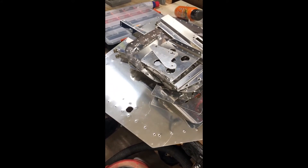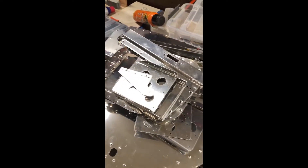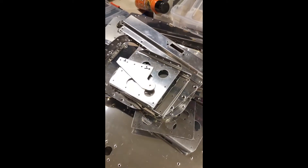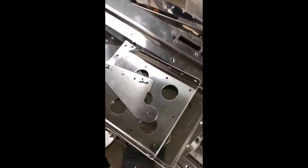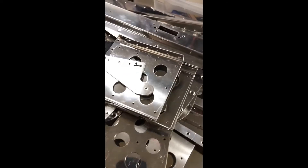Hello everybody. As you can see, I've got a bunch of parts that I've prepped — they're all dimpled, deburred, and ready for primer. Included in here are the brake pedals, pieces for the cutouts on the floor, access panels, the baggage door, and the frame for the baggage door.